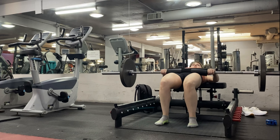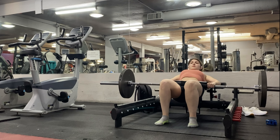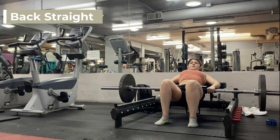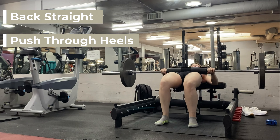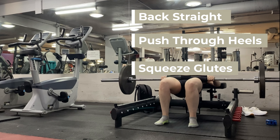Starting off this workout with one of my favorite exercises: hip thrusts. The key to these is, first, you want to focus on keeping your back straight like a board — the back does not move, there's no curve. You want to focus on pushing through your heels, and as you lift up, you squeeze the glutes at the top. Every single time you lift up, you squeeze.